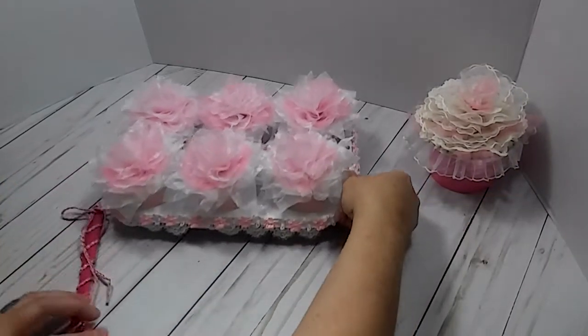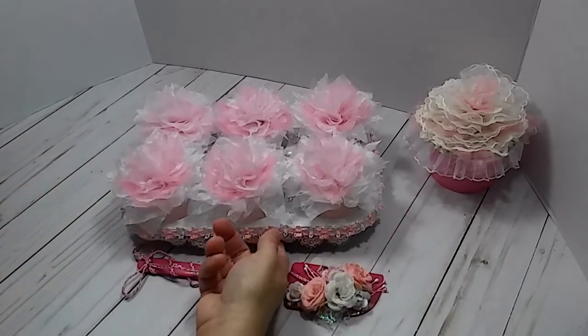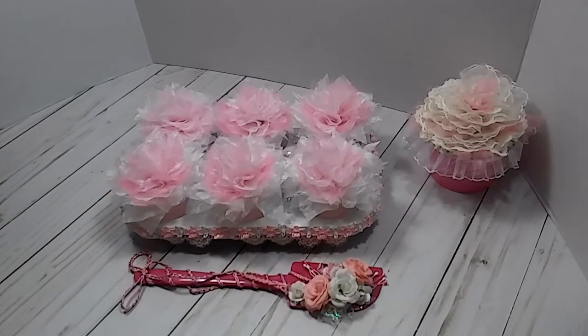That is my project — I hope you like it. If you like my project, please give me a thumbs up. Thank you all for watching. Please don't forget to go and check out the other ladies in the collaboration and also the participants. Tanya, who is Memory Lane Keepsakes, she will be at the top of the list.